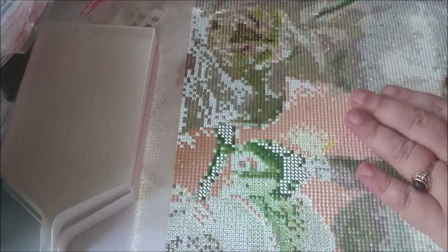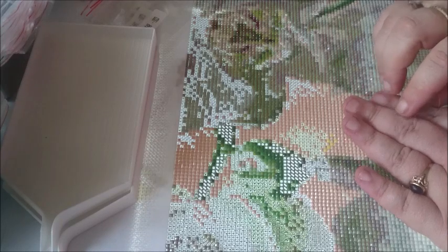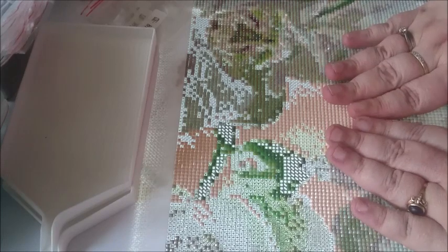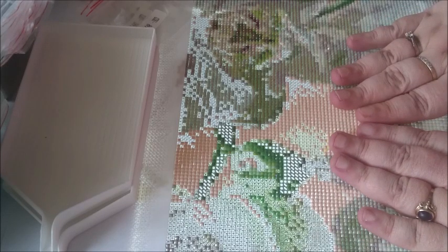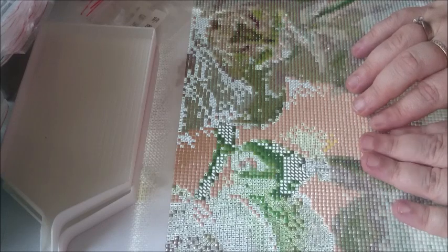I'm definitely waiting for the custom — because it's with Cymbidium, and it's going to be gorgeous. I can't wait to show you guys that one because it is really beautiful.